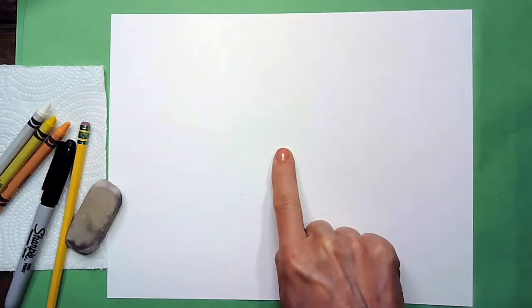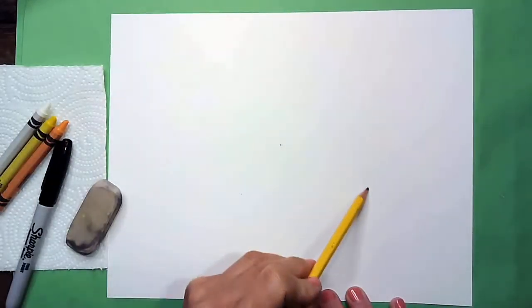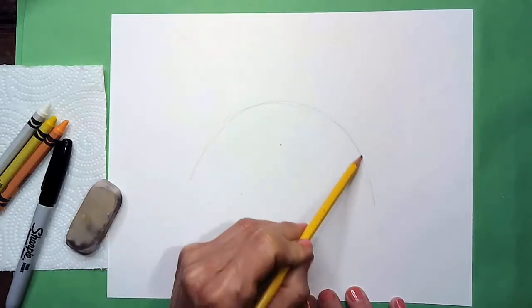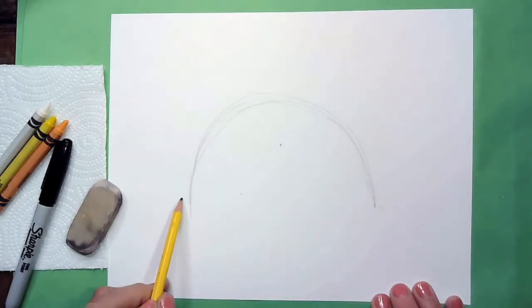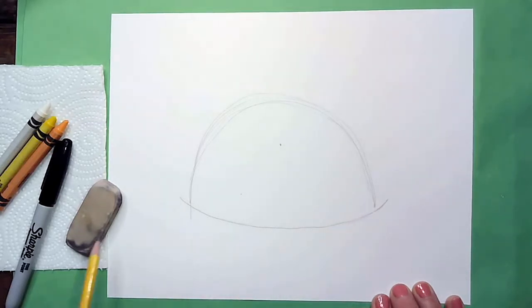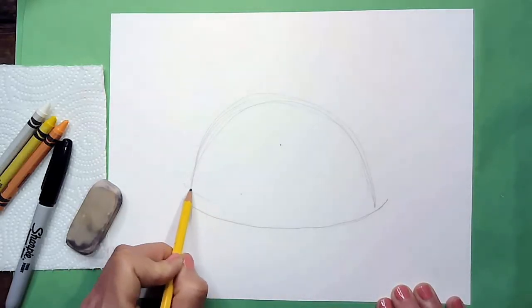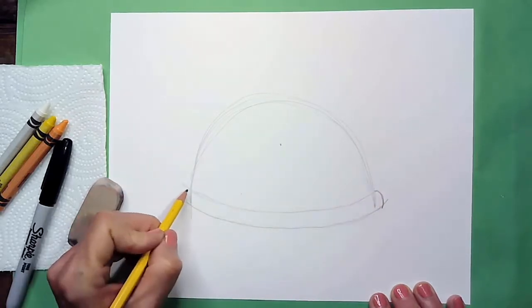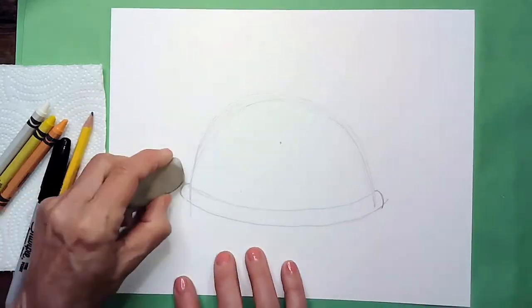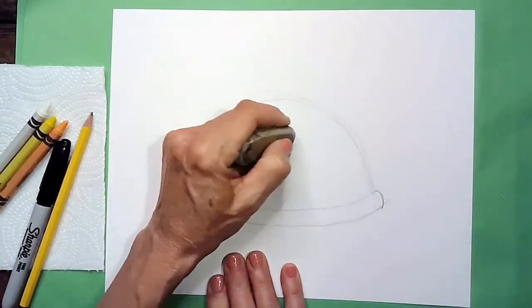First we're going to find the center of our paper like we do every week — I'm going to put a dot in the center. This is going to help me with my placement of my first animal, which is going to be my turtle. Around this dot I'm going to form a rainbow, and that rainbow is going to be the shell of our turtle. The underside of the shell is going to be slightly curved, so I'm just going to come across and make a loose smile shape. Then I'll add a second one — this is the rim of the turtle shell. I'll round it on both ends with a forward and a backward C, one on each side. Then I can erase any lines I don't need.